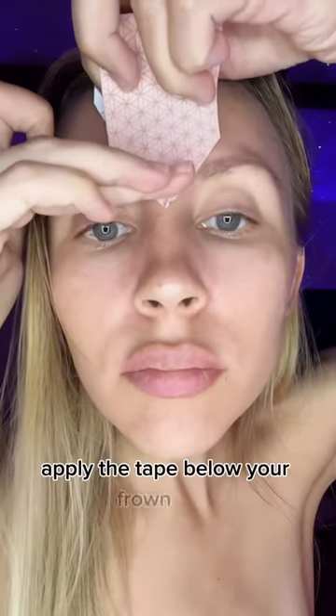Apply the taping below your forehead area, stick it, stretch and open up your forehead area, then move the forehead up and rub the tape so it sticks and fixates the area. Not only is it going to relax the muscles, but also lift them. Leave it on overnight and remove in the morning.